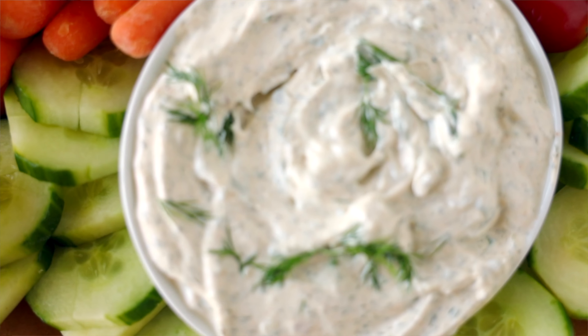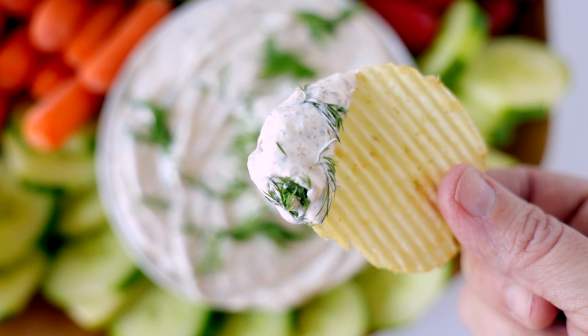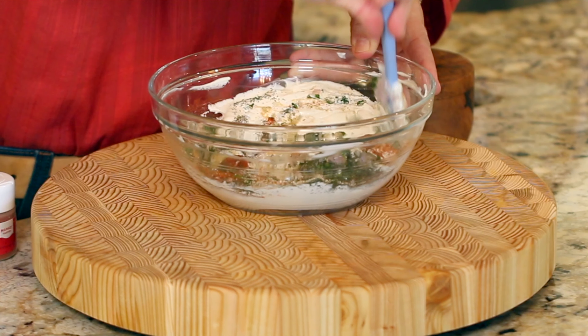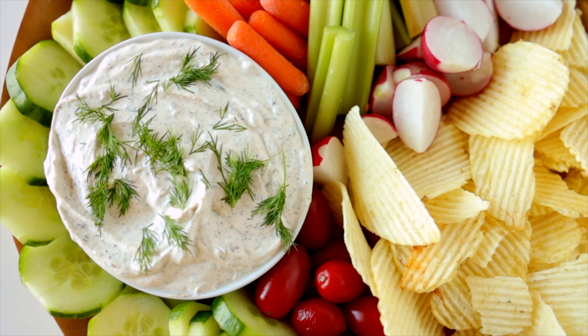Forget the ranch packets. Full flavored, thick and creamy dill dip is where it's at. I'm going to show you how to whip up this cinch of a dip, and then we're going to plate it on a gorgeous veggie platter with one little extra.